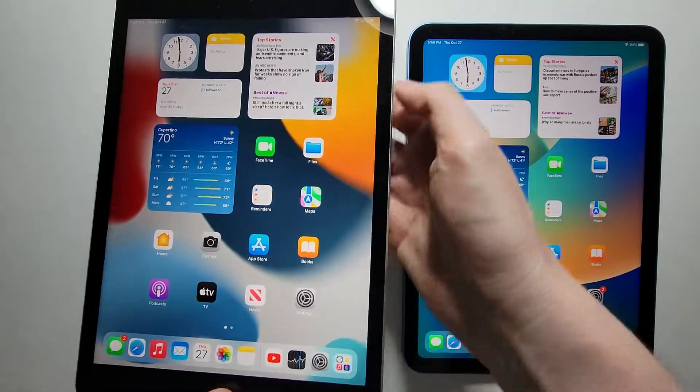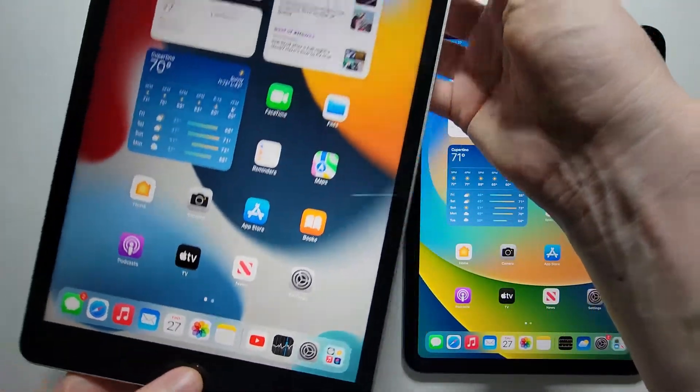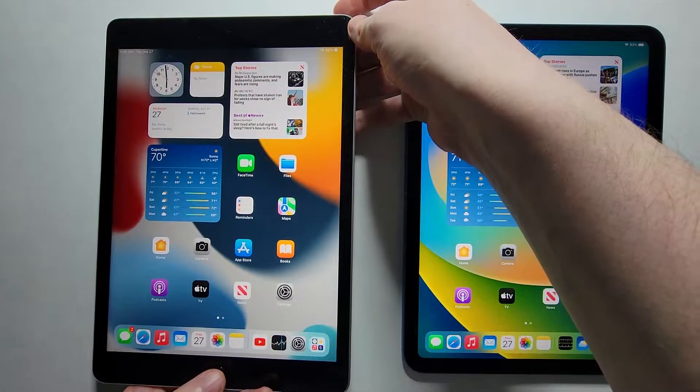For the type with the home button, you're going to press the power button at the top and also the home button — just press both at the same time.